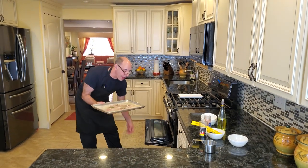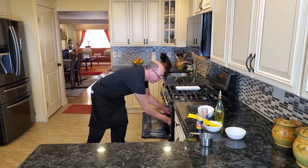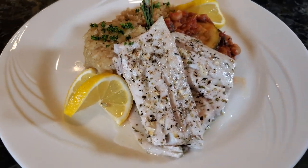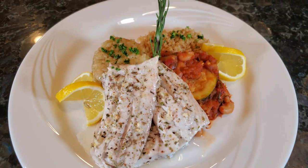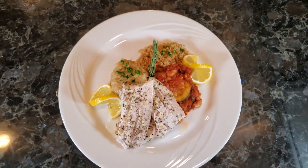We're gonna throw this in the oven and bake it for probably 10 minutes. I'll show you what it looks like in 10 minutes — see you shortly.